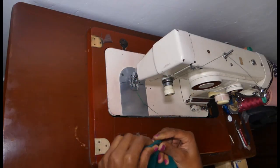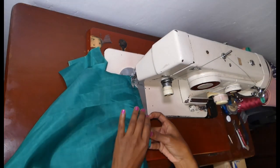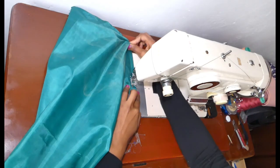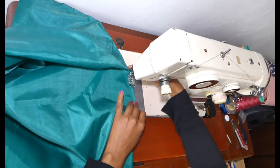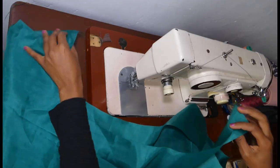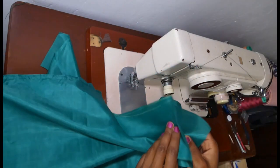After turning, do another stitch on the other side — both sides. That way you do not need to serge or overlock, and your stitch will be strong and secure.